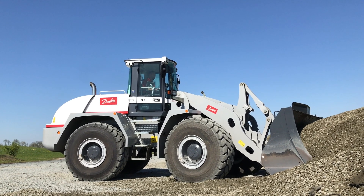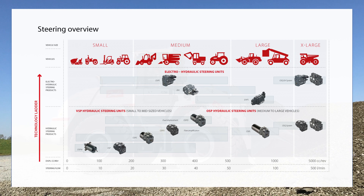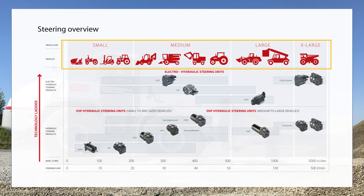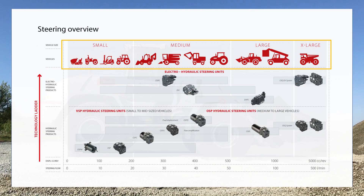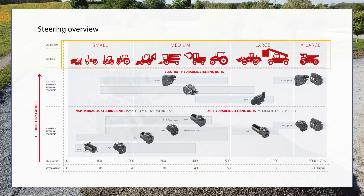In this video, we will show electro-hydraulic steering valves available from Danfoss. We will explain their individual functionalities and finally we will select the right one for the wheel loader joystick steering system. Danfoss electro-hydraulic steering valves feature displacement and flow ranges to cover steering requirements from small to very large off-road vehicles. They provide safe steering for the highest performance and operator comfort.